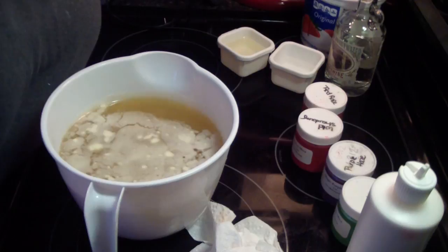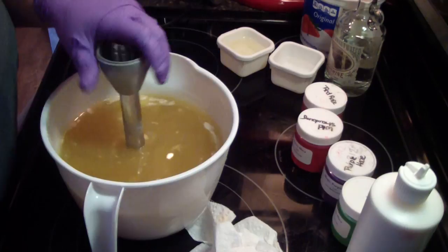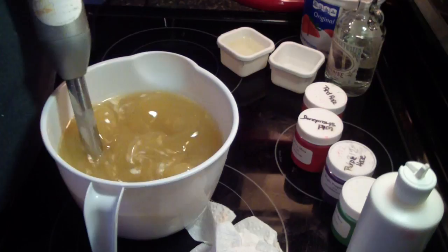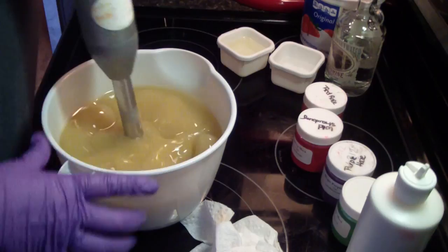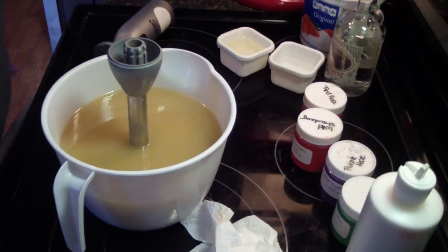Hi guys, Jin here from Ain and such and such and Be Scented fragrance supply. I am making another moonshine soap — this is number three. This one is a candy apple. The company carries three different scents, or different flavors, of moonshine: one is a berry, peach, and apple.